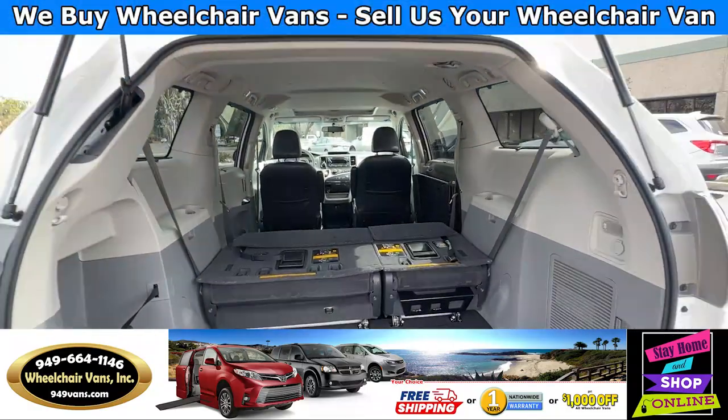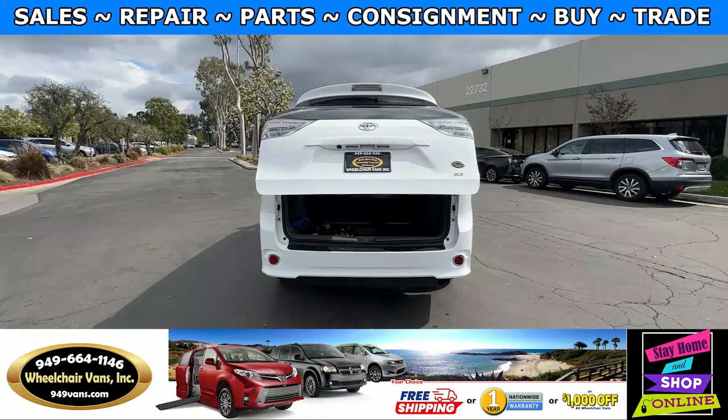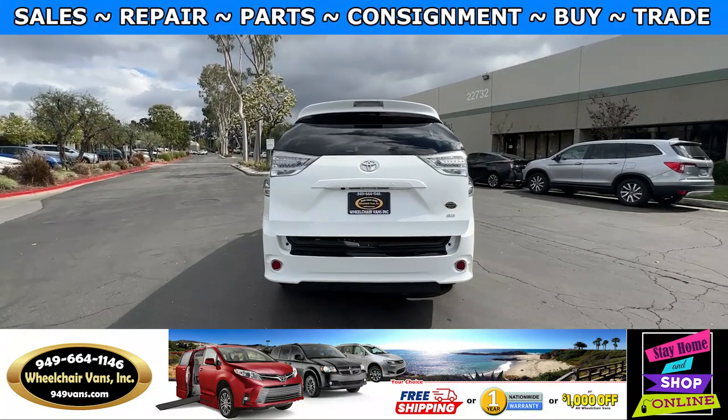As you can see, we provide everyone with a set of manual straps. If you have any additional questions please feel free to reach out to our sales team at 949-664-1146. Thank you.